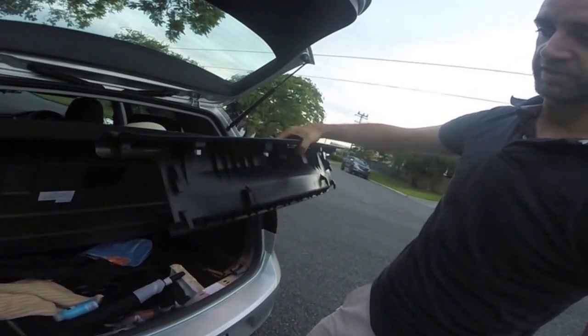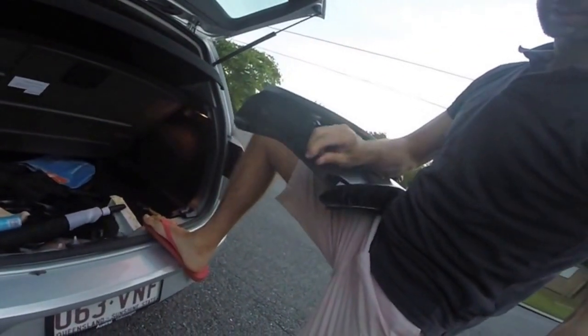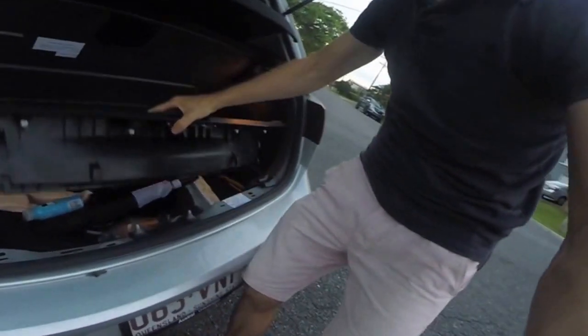Do not pull it toward the front of the car, because if you pull it that way you'll be snapping these pieces of plastic here, which is obviously not what you want to do.